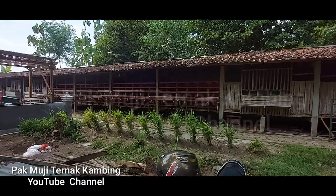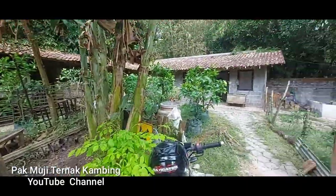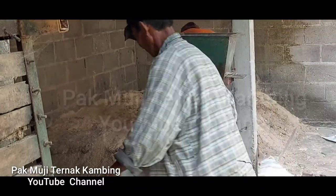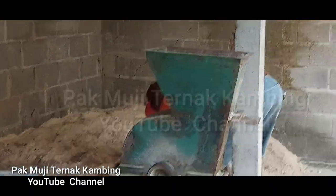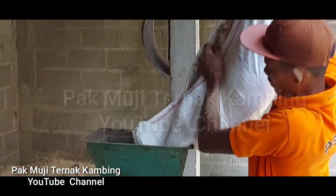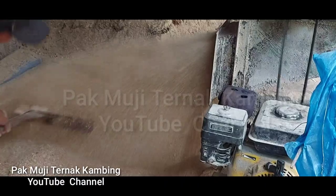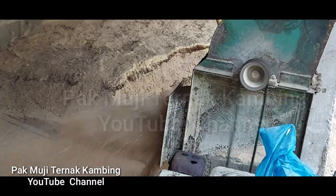Baik guys, langsung saja kita ke tempat yang biasa kita gunakan untuk membuat pakan kering yang ada di belakang, di gudang belakang ini. Kita sudah berada di lokasi di mana tempat ini biasa kita pergunakan untuk membuat pakan kering ataupun membuat silase. Nah, ini Mas Wanto dan Pak Yono sedang melaksanakan kegiatan rutinnya membuat pakan complete feed yang kita pergunakan untuk ternak kambing kita.